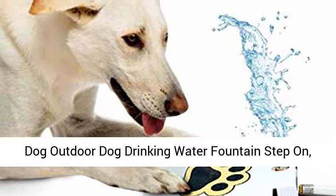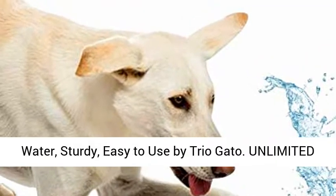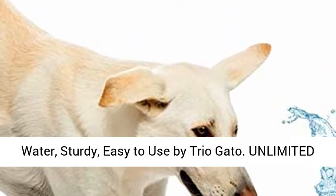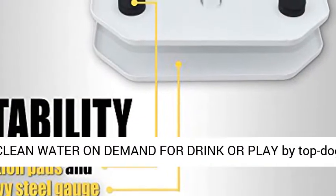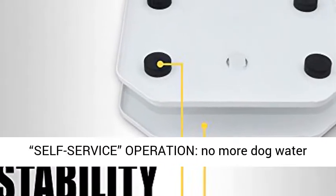Dog Outdoor Dog Drinking Water Fountain, Step On, Easy Paw Activated Drinking Pet Dispenser. Fresh Water, Sturdy, Easy to Use by TrioGato. Unlimited Clean Water On Demand for Drink or Play by Top Dog Quality Water Fountain for Dogs.